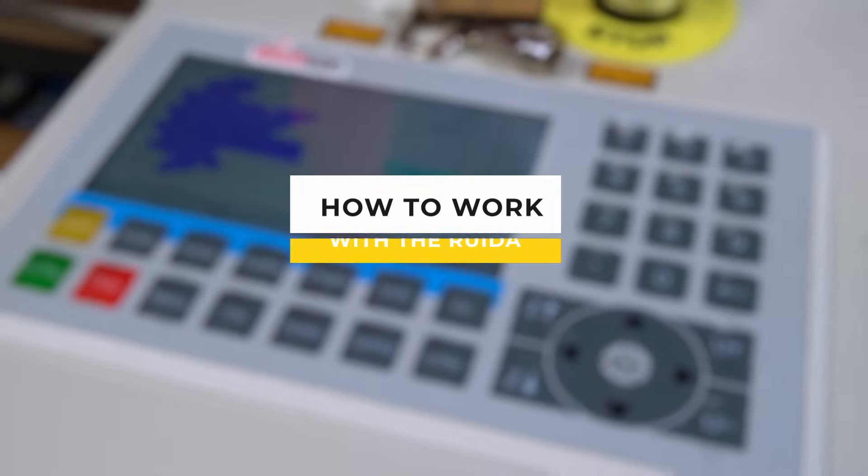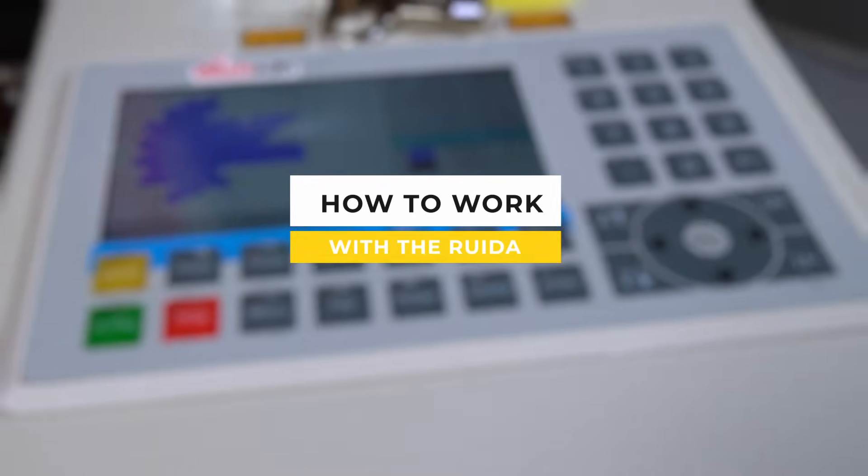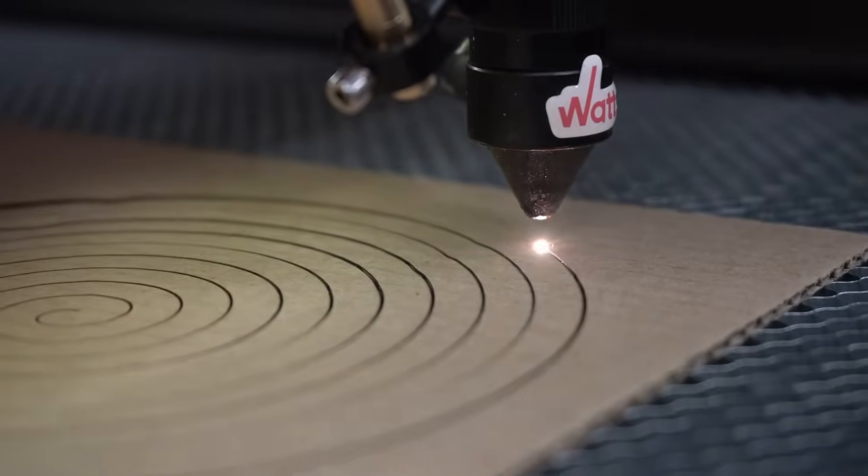Today, we are going to show you how to work with the RUIDA 6445 controller. This is Verma. Let's get started.